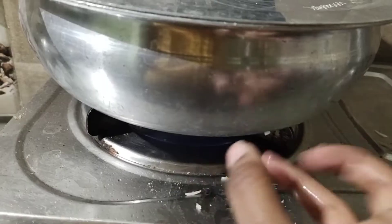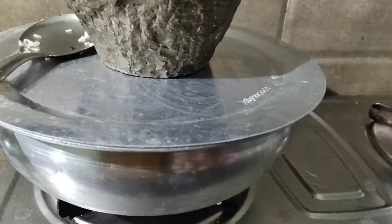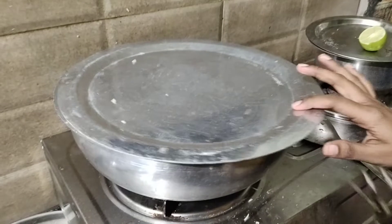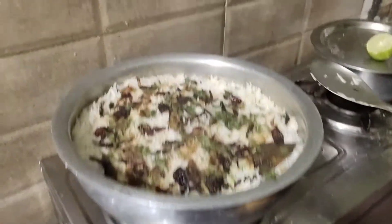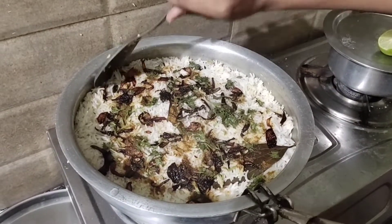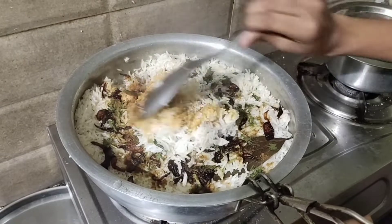Now we will cook on low flame for 10 to 15 minutes. We will cook it on the low flame until it is done.